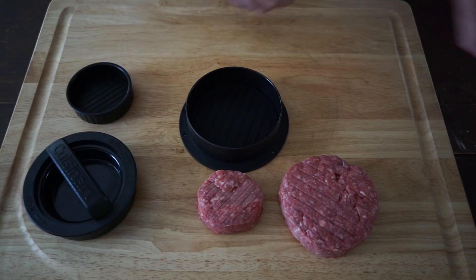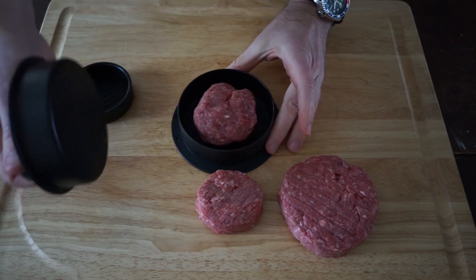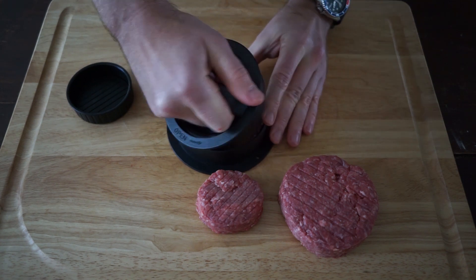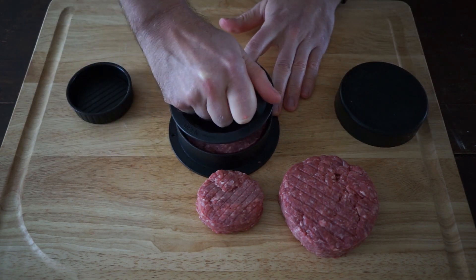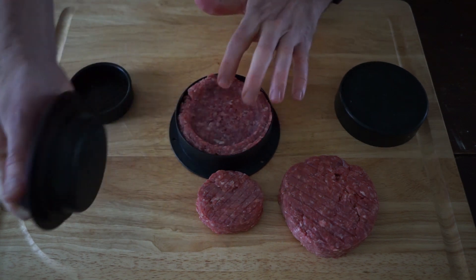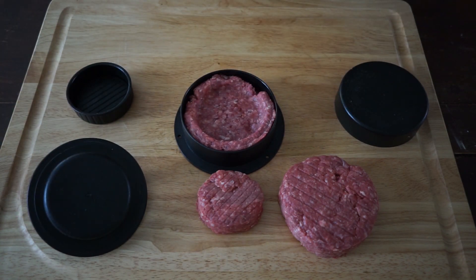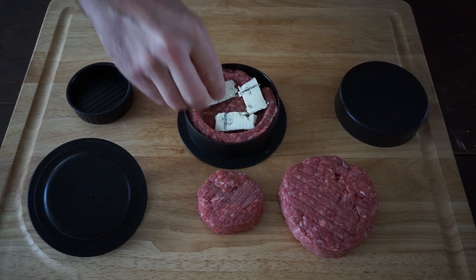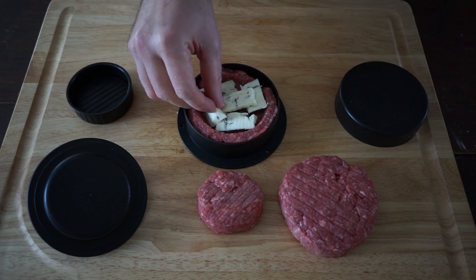And now for the stuffed burger. You want to take about half to two thirds of the meat to make a normal burger and press that down. Then remove the press cap revealing the smaller press, and press down again. What you'll get is this nice little indentation where you can put any sort of stuffing that you like. What I happen to like today is some blue cheese — I just cut up some pieces and I'm going to put them inside the burger just like so.